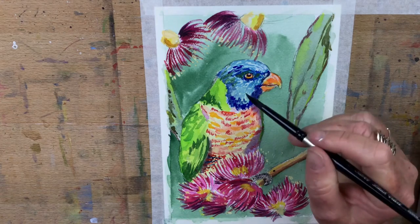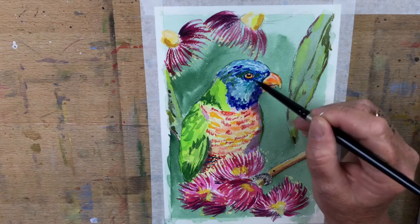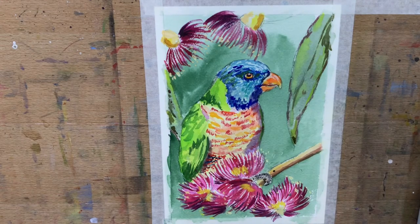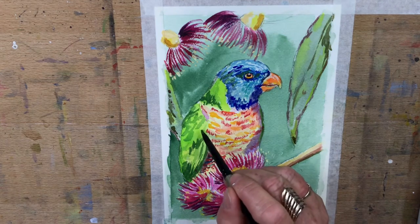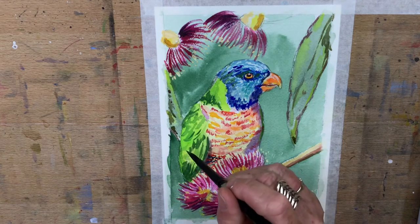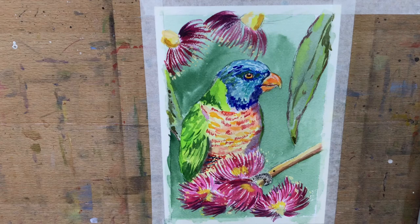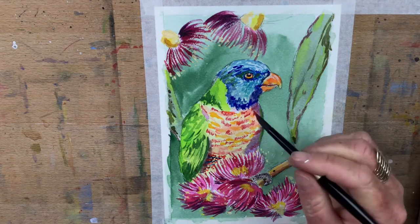I'm going to add a bit of turquoise. He's got a blue line around his eye - I'm trying to decide whether I want to incorporate it into my picture. I'm just going to define these wing feathers a little bit more - just suggesting the feathers, not photographic by any means. The colors on this bird are just phenomenal - incredible looking things, I'm blown away by the intensity of the colors.